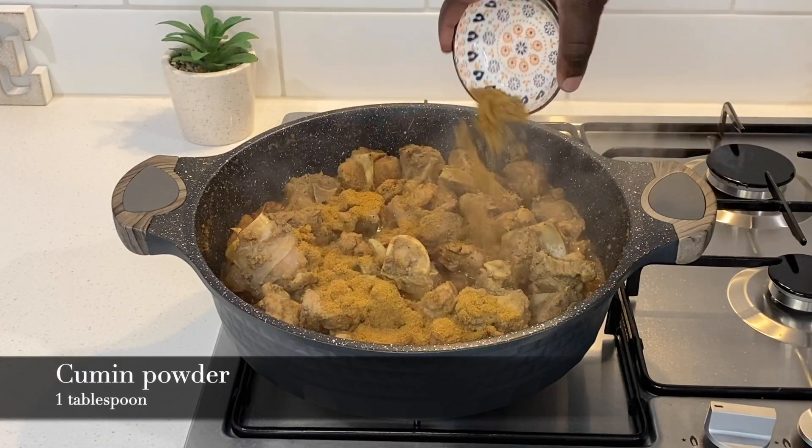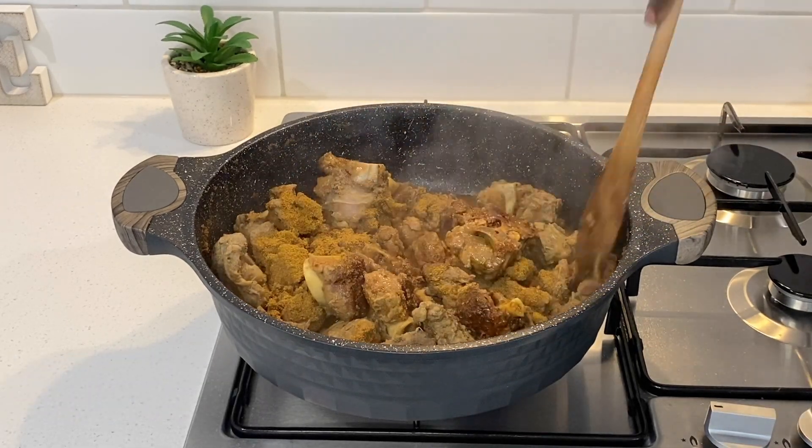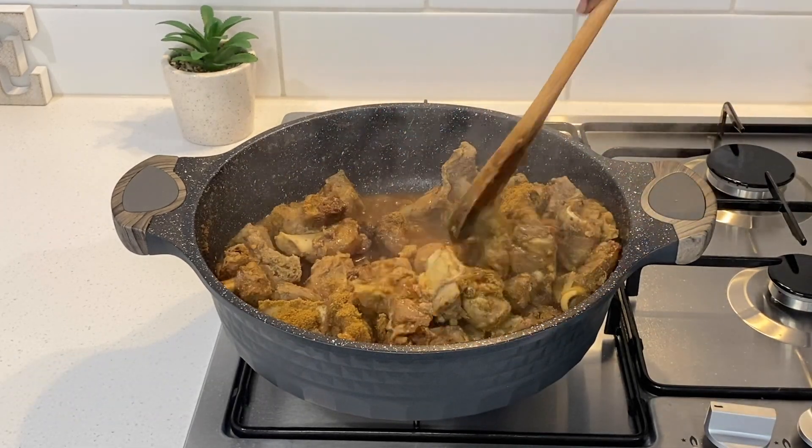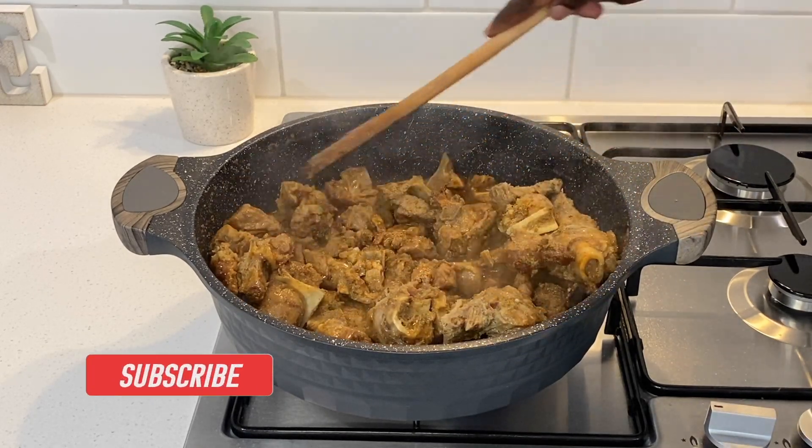At this point I add the cumin powder and allow the meat to absorb the water. I do this while stirring occasionally.